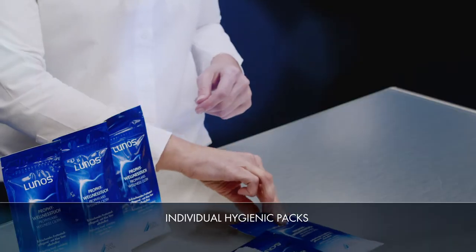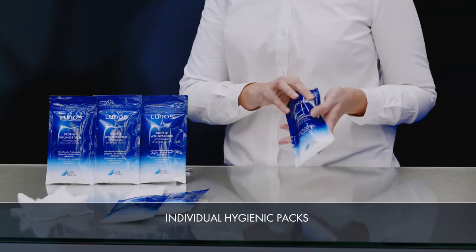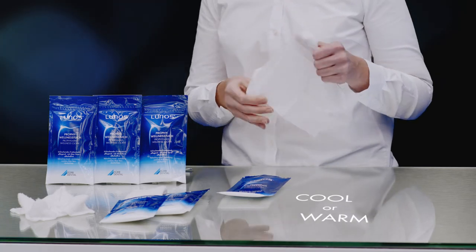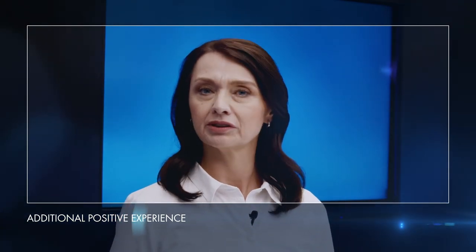Each cloth, which is soaked in aloe vera lotion, comes in its own individual hygienic package. The cloth can be warmed in the microwave or, in the summer months, offered straight from the fridge to help the patient cool down. It's a little piece of service that can add to the patient's positive impressions of the professional dental cleaning experience.